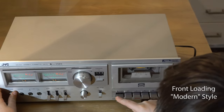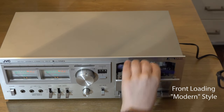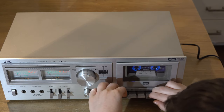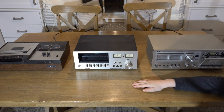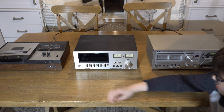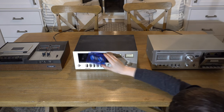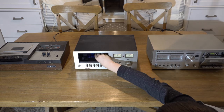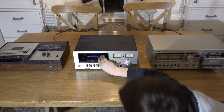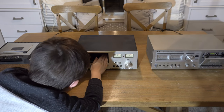On the right we have a more modern style where the tape goes kind of face down and you have the buttons you press below that. What's this weird tape deck in the middle? It looks like somebody just punched their fist in the middle of it. You have a door that you flip up and then you kind of shove the tape in there — it sort of goes back at an angle.